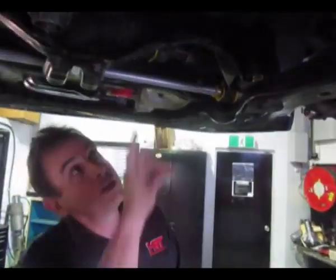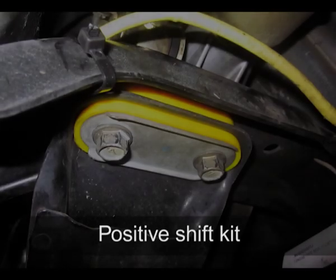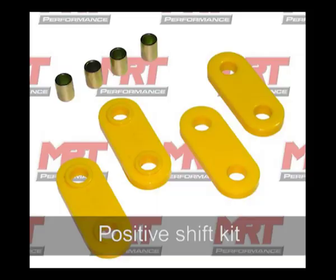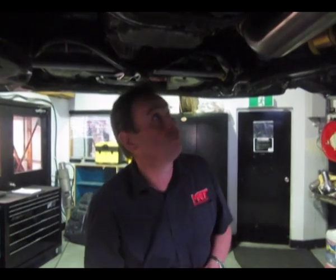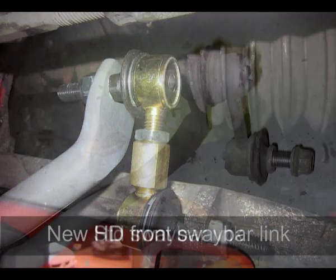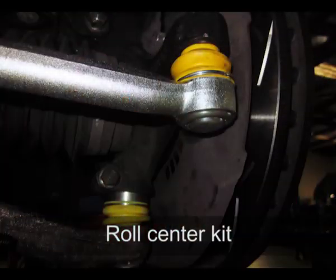We've also done the steering rack mounts and a positive shift kit bush. You can see in the still photo this replacement bush dramatically improves shift quality when driving, because everything is moving on the gearbox crossmember. By slightly stiffening up that $60 bush, you'll be surprised how much easier it is to change gears. Up front, we've fitted a new adjustable front sway bar, new heavy-duty sway bar links, lower control arm bushes, and tie-rod ends as part of the roll centre kit.